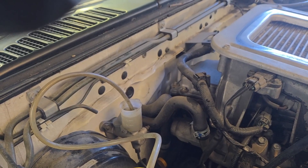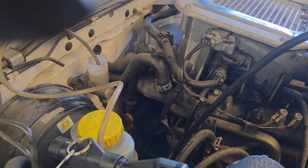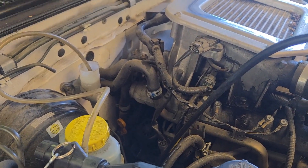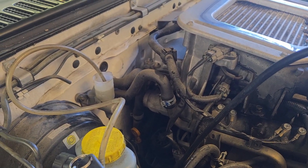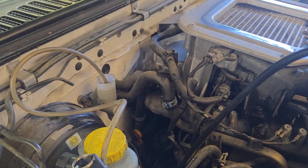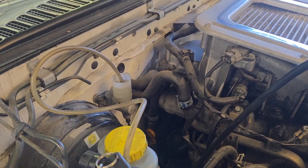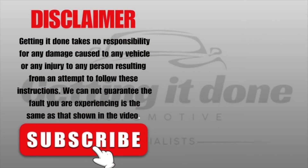I can basically fill that up, and if I need to, I can suck and put more through. When we're done, we just tighten up our bleeder nipple again, and that is how you reverse bleed a clutch system.